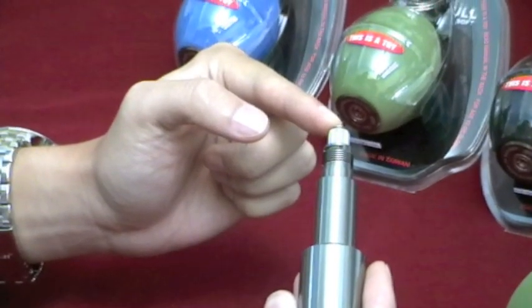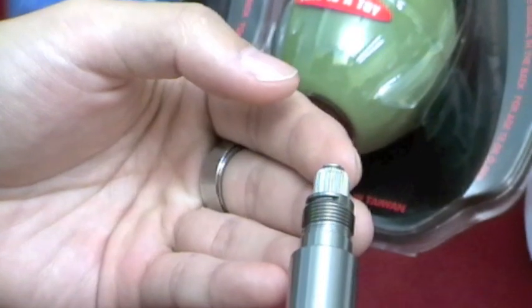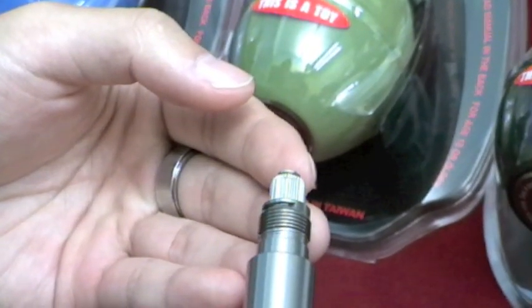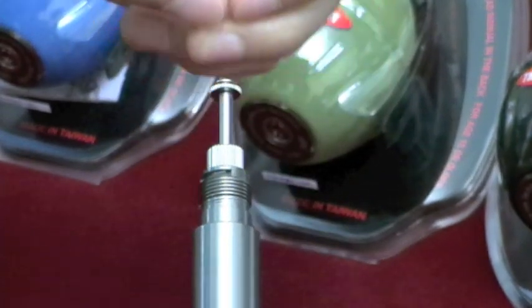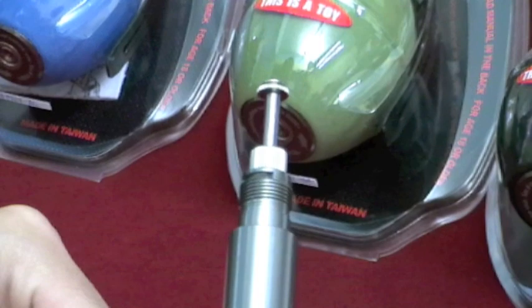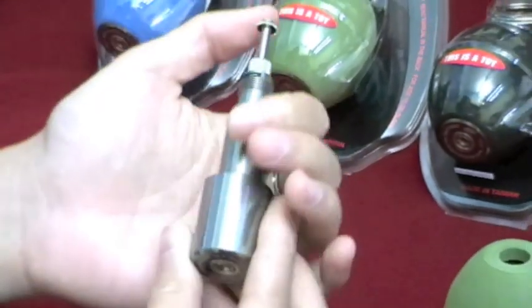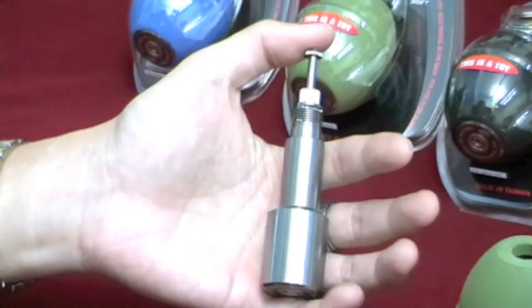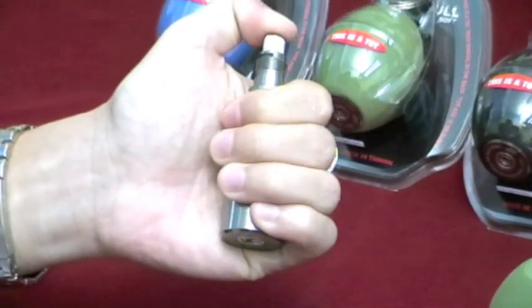Now that you have your gas reservoir and delay mechanism out, you will see towards the top there is a moving rod. Once the grenade is charged, the gas pressure will force the rod to move up and it will detonate once it reaches the top. I will show you how to adjust the fuse timing — fast and stress-free. Reset your delay mechanism by pushing the moving rod back down and charge the grenade whilst having your thumb holding the top.